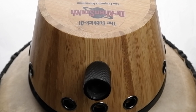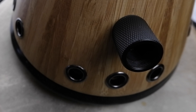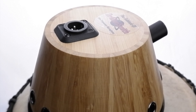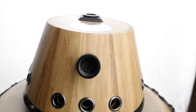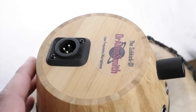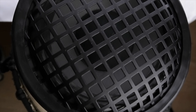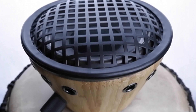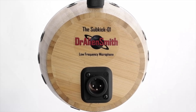How does the Subkick 01 compare to the Yamaha Subkick? It is much more lightweight and compact, costs three times less, uses the same size speaker, has a similar output level, and retains the same sort of low end response while picking up more low mid frequencies. This makes the Subkick 01 a much more flexible microphone compared to the old Yamaha. The Subkick 01 is covered by a two year repair or replace guarantee.